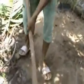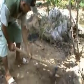Mula-mula lahan dibersihkan dari gulma ataupun sampah-sampah yang ada. Lalu dibuat lubang dengan ukuran lebar 30 cm, panjang 30 cm, dan dalamnya juga 30 cm.